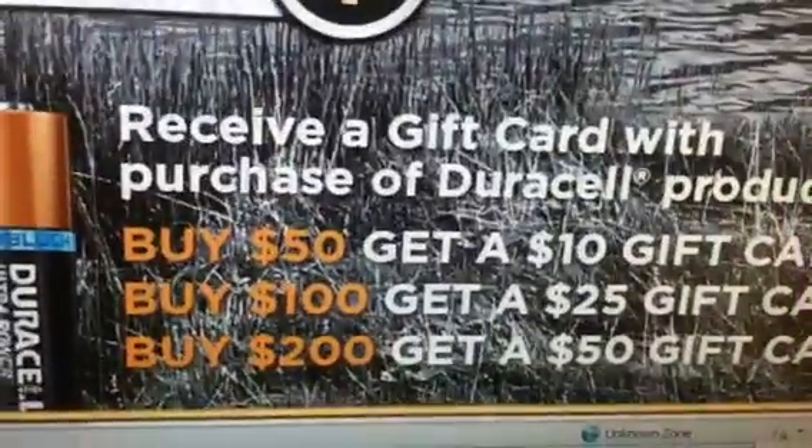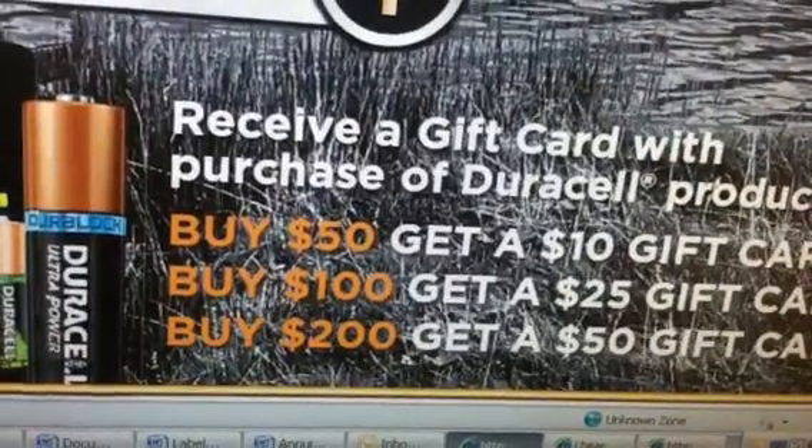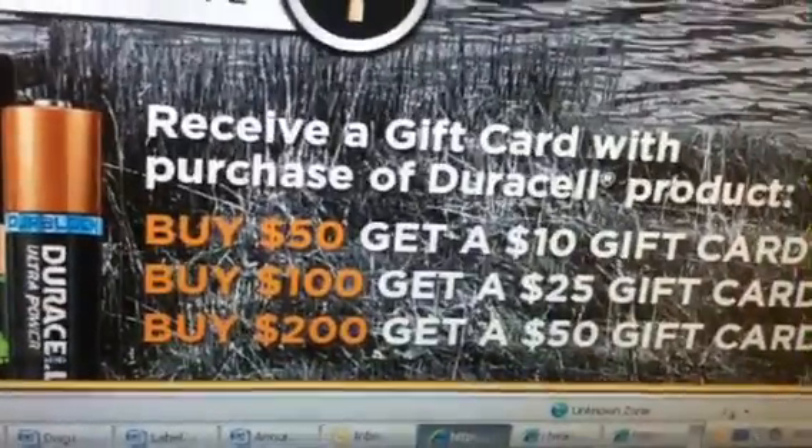So if you buy $50 worth of batteries, you'll get a $10 gift card. If you buy $100 worth of batteries, you'll get a $25 gift card, and $200 worth of batteries, you'll get a $50 gift card.